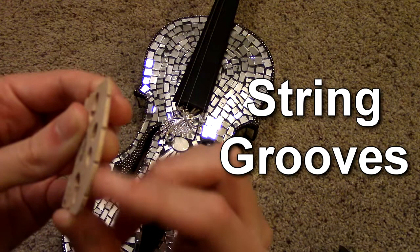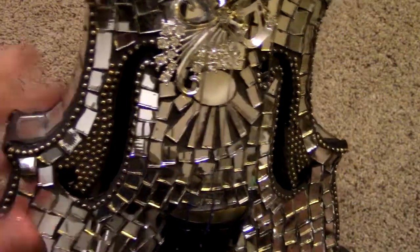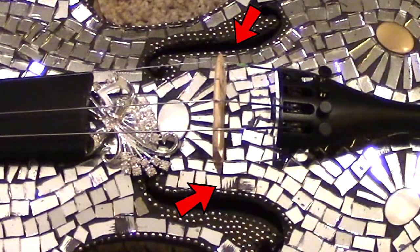Notice that there are grooves on your bridge — these are where the strings are going to go. It's a little difficult to see on this instrument, but there are little notches here in the F-holes. Your bridge is going to go between those notches.